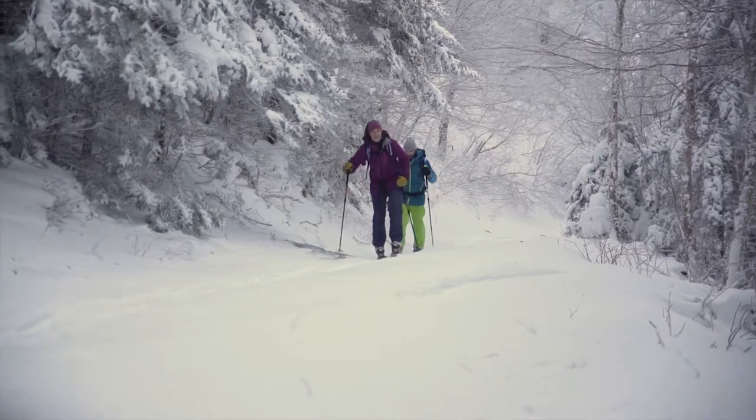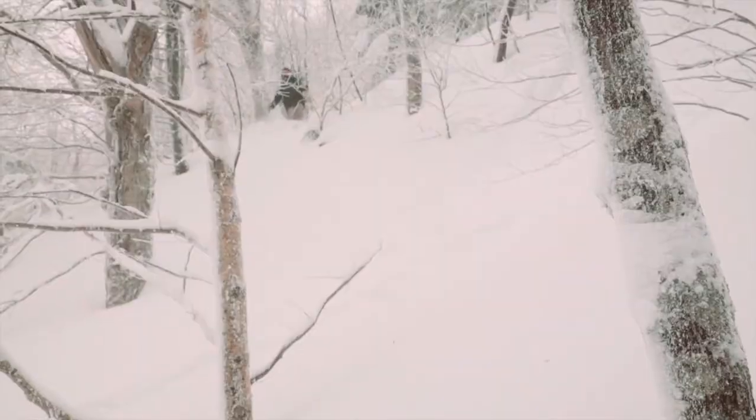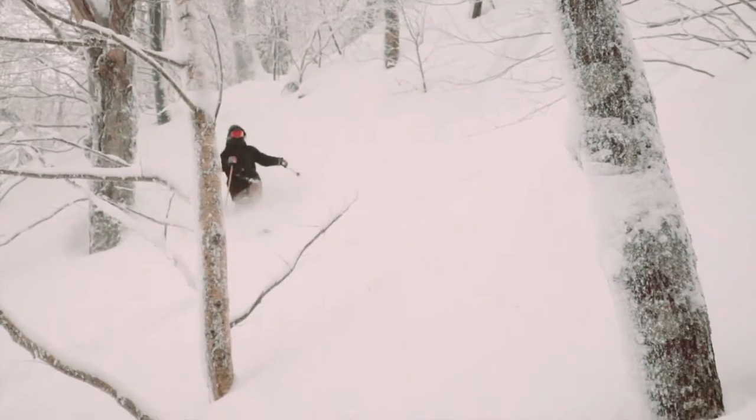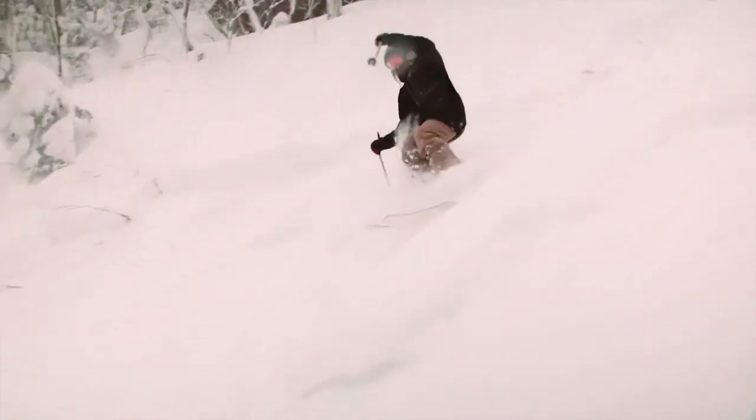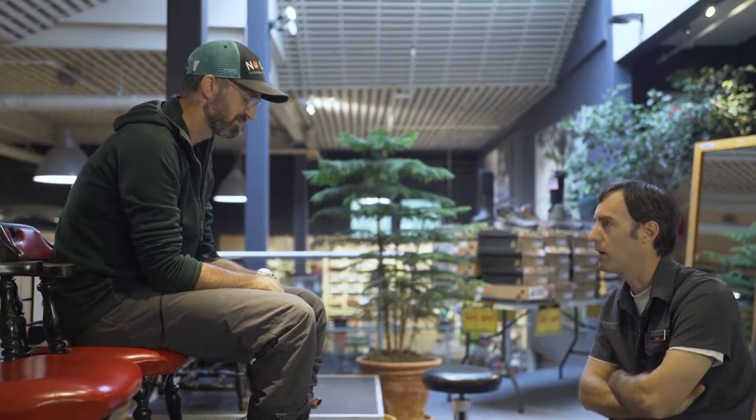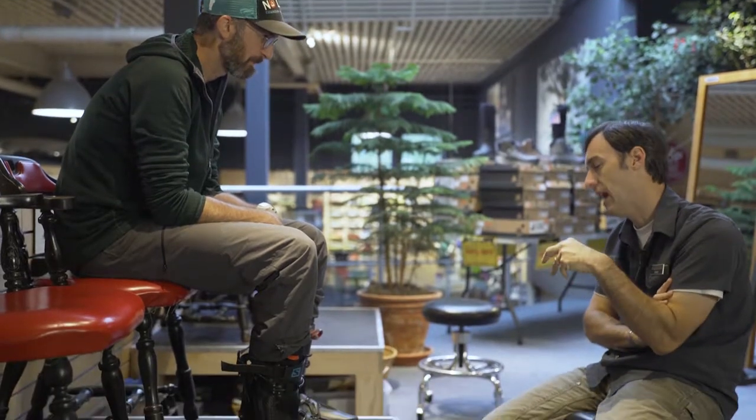Well, I work at the Catamount Trail Association and the Catamount Trail is a 300-mile long backcountry ski trail. So we ski for work. We need our boots to work for us, and so when we have issues or need a little tweak here or there, we come to you guys here at the Ski Rack to give us some advice and make some modifications.